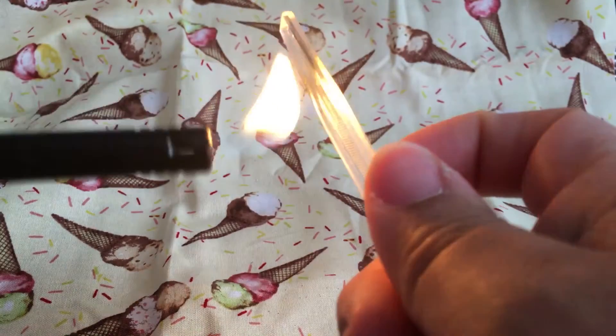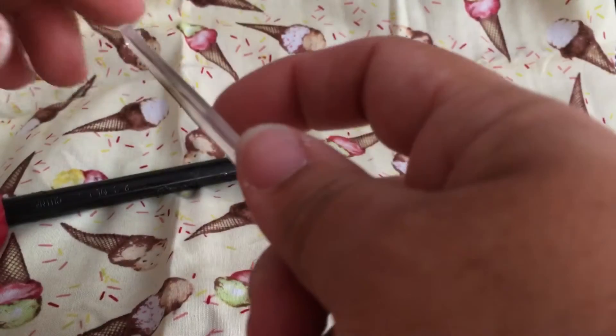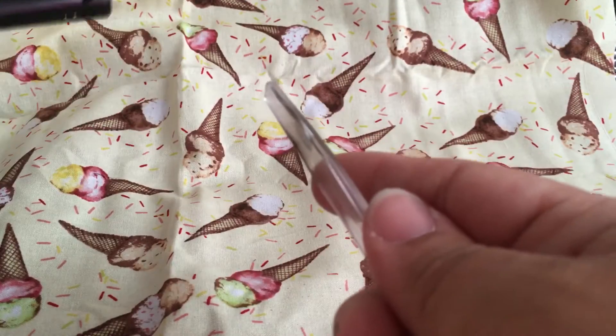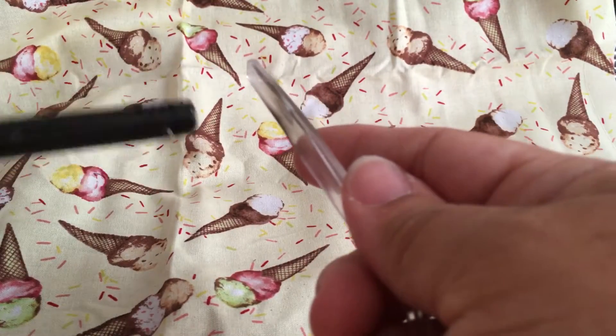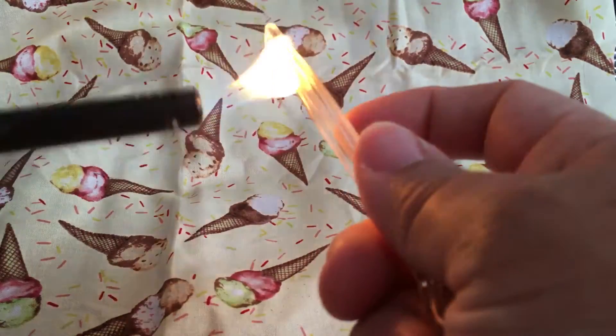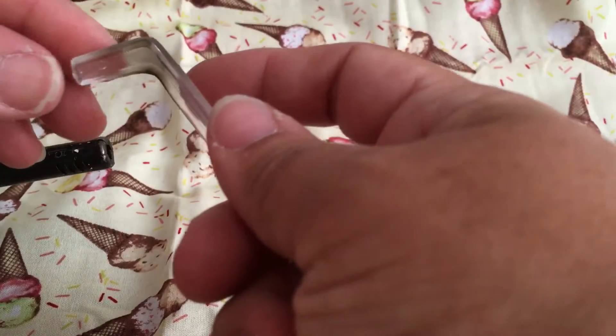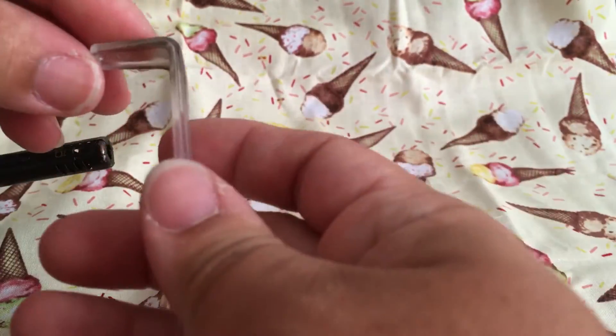Don't worry if it gets black, it's okay. The good thing about this — what I'm going to show you now — you can use it for parties: birthday parties, wedding parties, sweet 16.